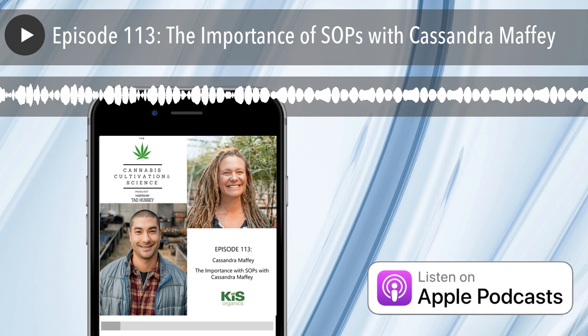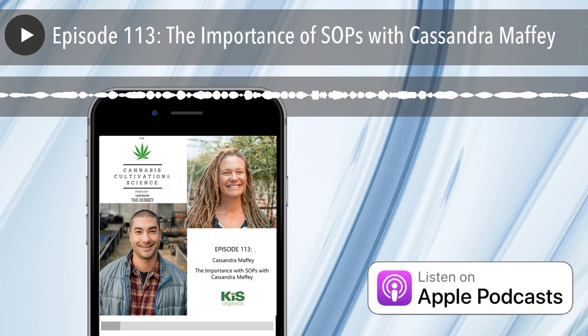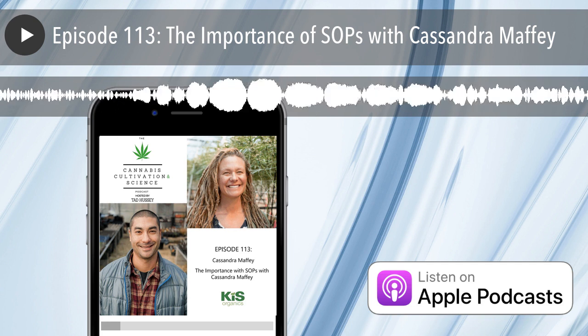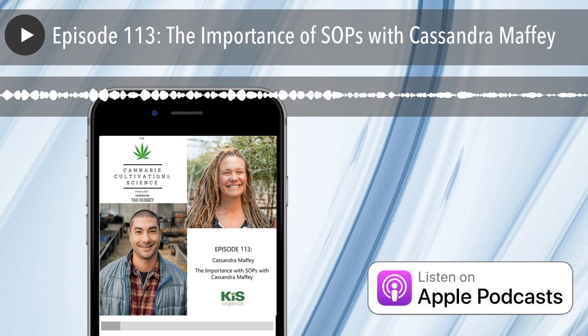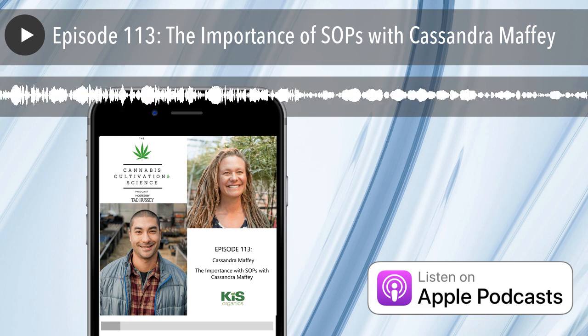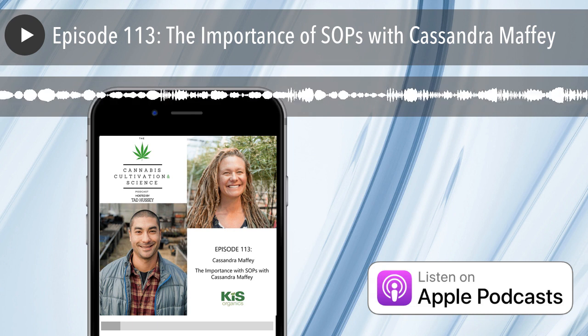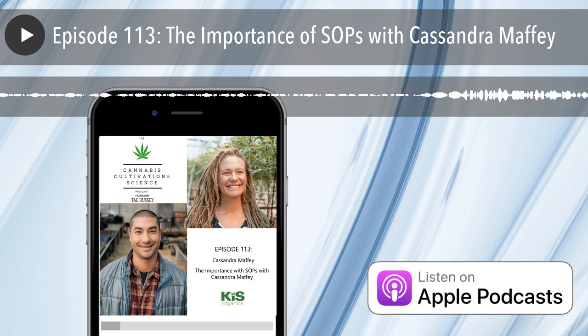I really appreciate you taking the time today to share some of your thoughts around this, and maybe we can connect again on other topics from a grower perspective — which is what I think you really bring to the table. That was Cassandra Maffey, and you were listening to the Cannabis Cultivation and Science podcast. I'm your host, Tad Hussey. If you liked the podcast, please leave us a rating and review and give us a follow on Instagram. You can also sign up for our newsletter on our website to stay up to date on the latest research and information. Thanks for listening.